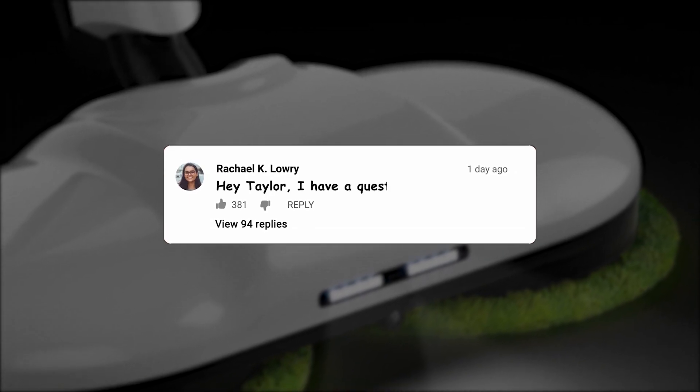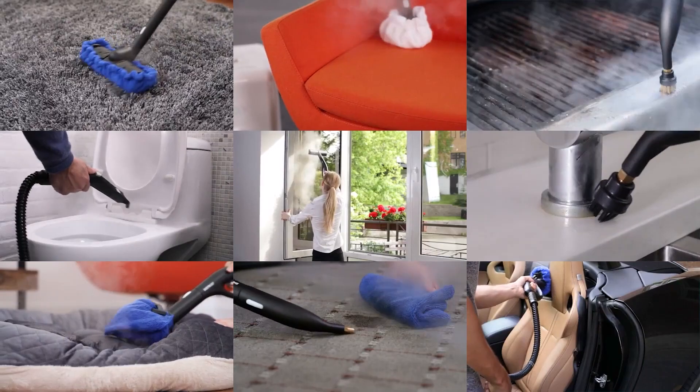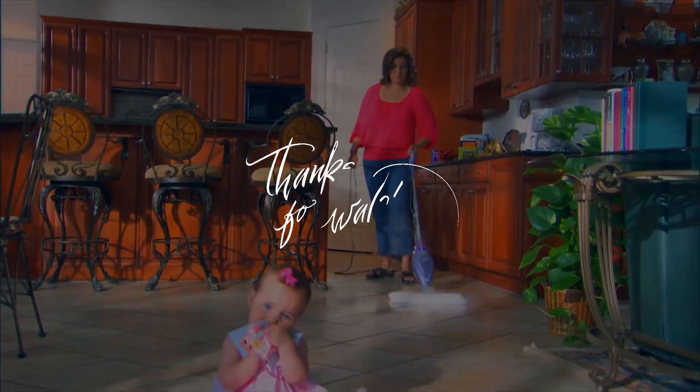If you happen to have any questions or comments, please feel free to drop them below. And if this video did help you in choosing a new mop, please feel free to give me a thumbs up. I do always appreciate that. Otherwise, thanks so much for watching today. Stay safe out there, and I can't wait to see you in the next video.